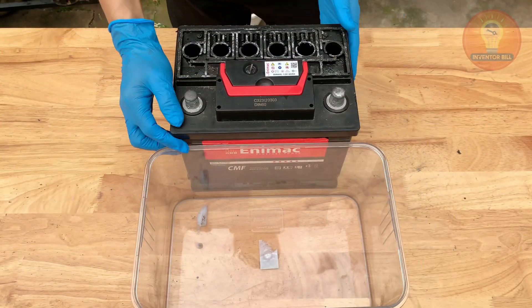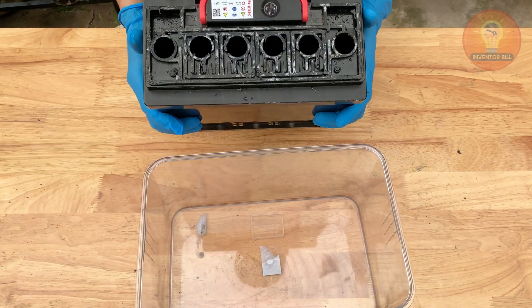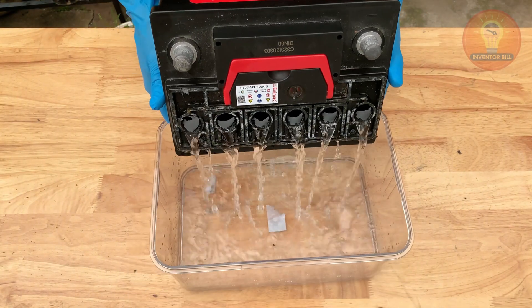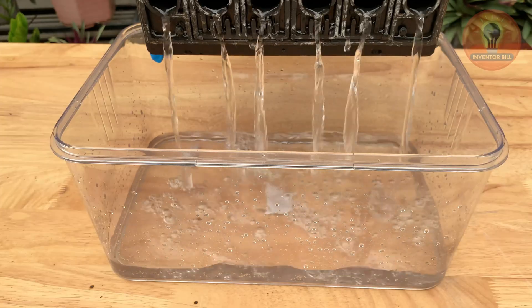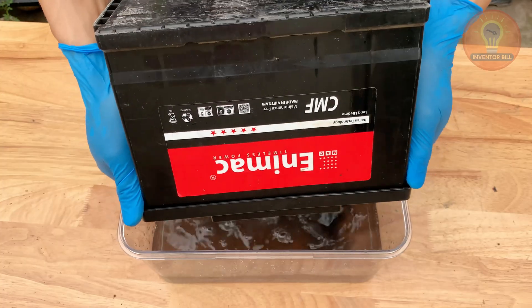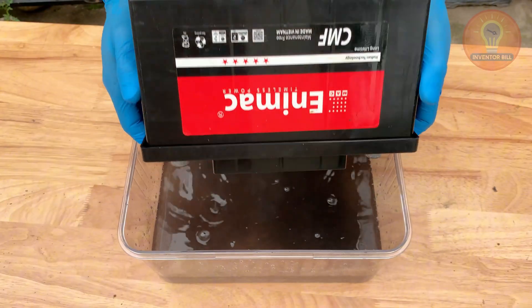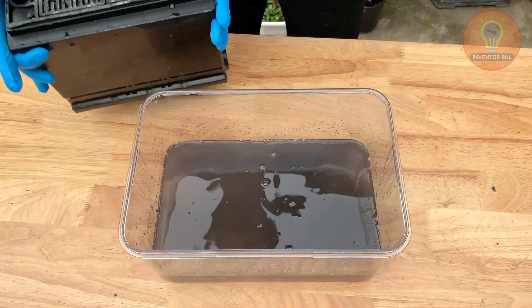Once they're loose, carefully tilt the battery over a plastic tray and pour out the old electrolyte. You'll notice the liquid looks dark or cloudy — that's normal. Over time, lead sulfate builds up inside, reducing the battery's ability to hold a charge. Removing this old acid is the first big step toward bringing the battery back to life.